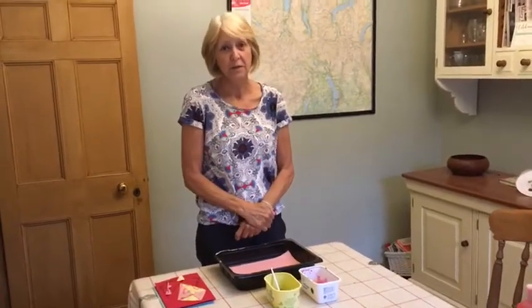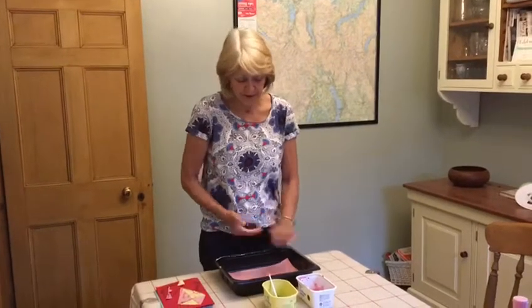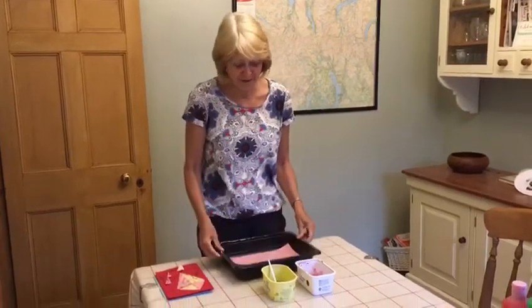Morning everyone, back again. Hope you're alright and keeping safe and well. I've got another craft for you this morning and it's two things really. First of all, something that we do quite a lot at toddlers and you always love it. I'm sure you've done it at toddlers, nearly all of you. Some of you might have done it at home as well. And it's marble rolling.